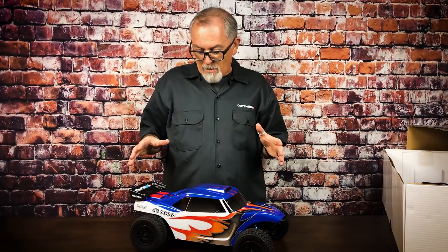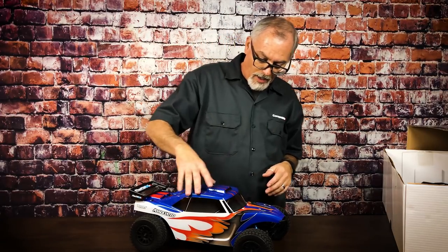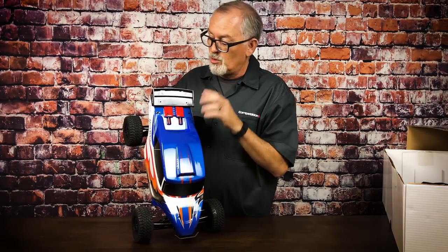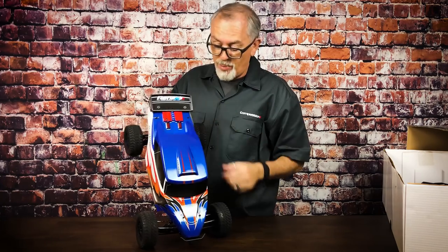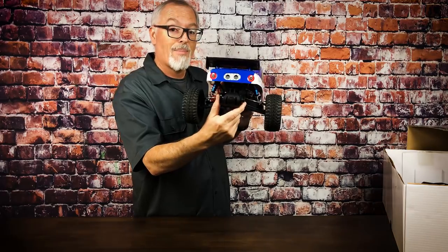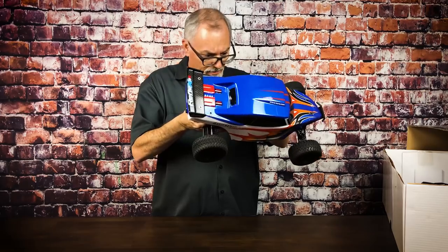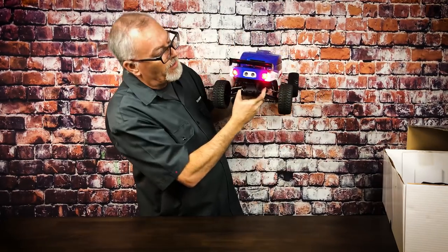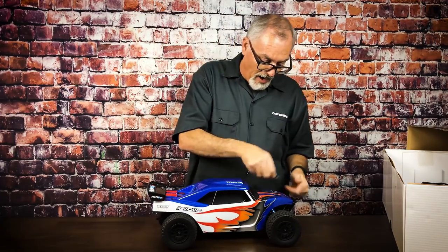As you can see, this is modeled after a real desert buggy. It's got the cab-forward design, a little hood scoop, and the twin motor design look, which is cool. It has a Lexan wing with a carbon fiber print. You can see lights in the front and lights in the back. I think the battery is still plugged in from today, so let's turn it on so you can see the lights — there's the fronts and there's the rears. Pretty cool.